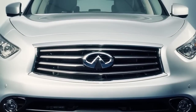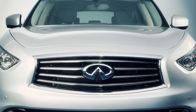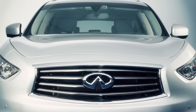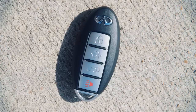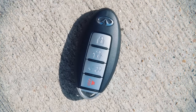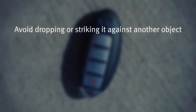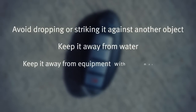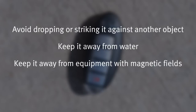As many as four keys can be used with one vehicle, provided the Intelligent Keys are registered with the Infiniti Retailer prior to use with the Intelligent Key System and Infiniti Vehicle Immobilizer System of your vehicle. The Intelligent Key contains sensitive electrical components. Please avoid these circumstances that could affect its operation: avoid dropping or striking it against another object; keep it away from water; keep it away from equipment with magnetic fields including computers, cell phones, TVs, and audio accessories.